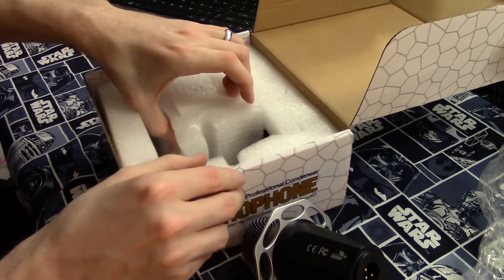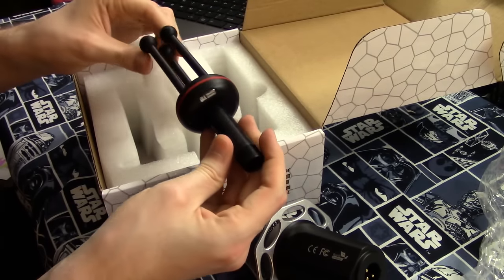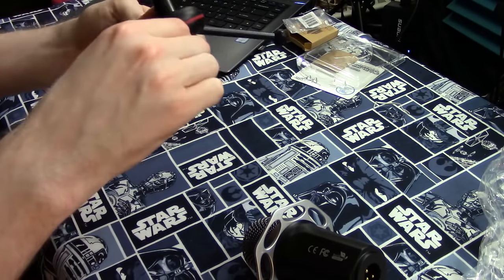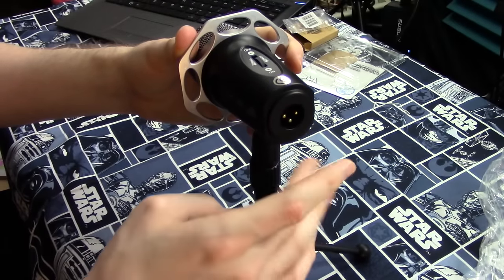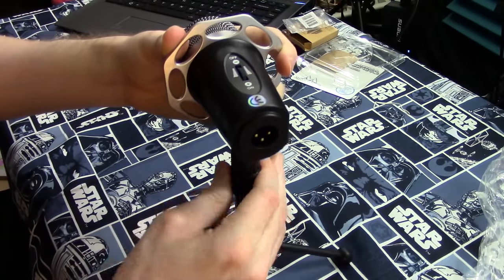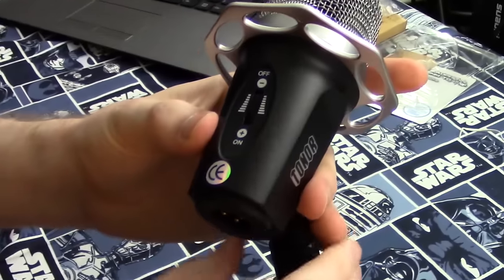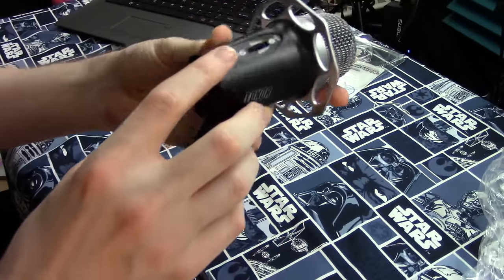I will do a secondary audio test with it hooked up to a proper XLR setup. We also get a microphone stand, and this one is quite a bit more impressive than the one that came with their previous microphone. Just screw the microphone on and you get some height adjustment here as well. On the microphone itself, we have an on-off switch that also acts as input monitoring.